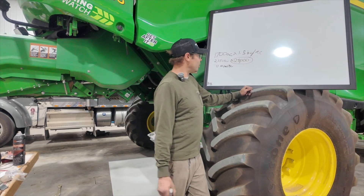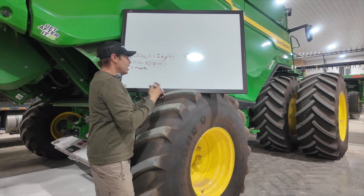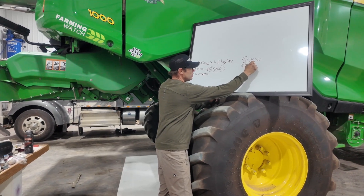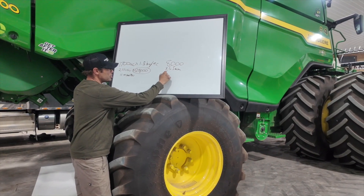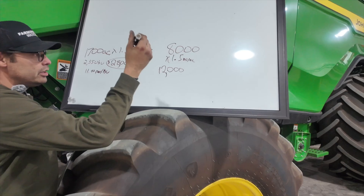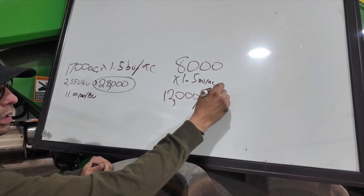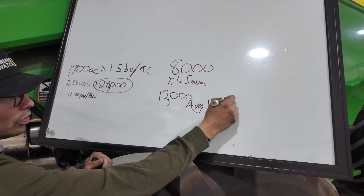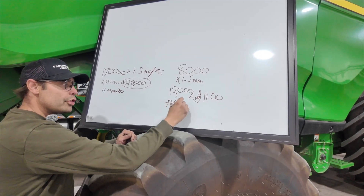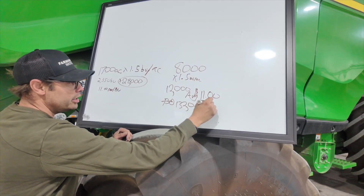When you go into our farm size — we're 8,000 acres — so 8,000 acres times 1.5 bushels per acre, that's 12,000 bushels in a year. Times the average price of $11 between wheat and canola, which is what it was a couple days ago, it works out to $132,000 in one year.